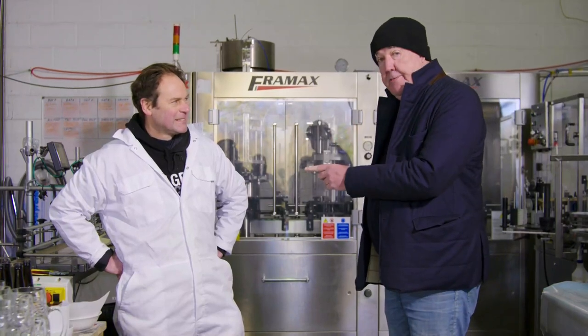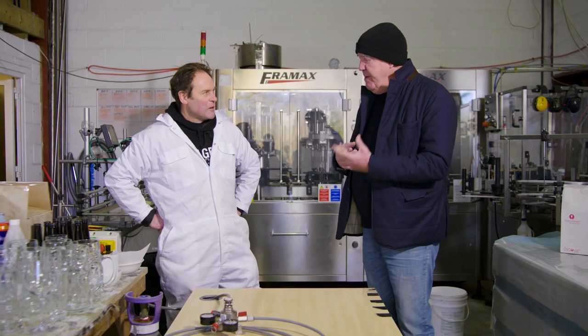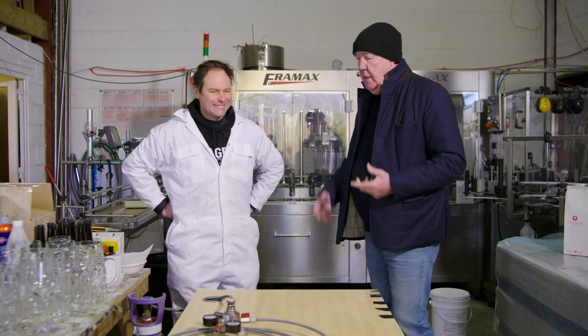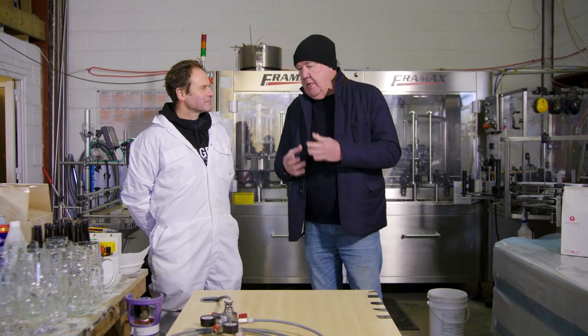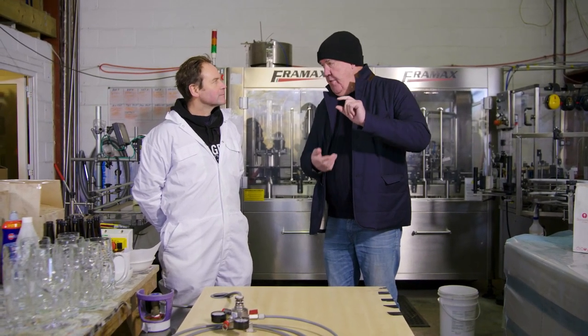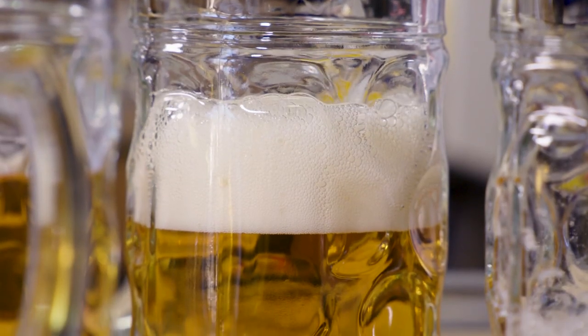Greetings, this is Reg. Reg is the master brewer — the scientist who created Hawksden Lager — and I've come down here today because I've noticed that the amount of head on the beer varies.